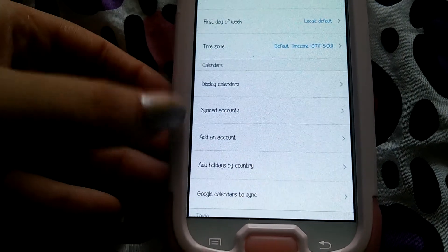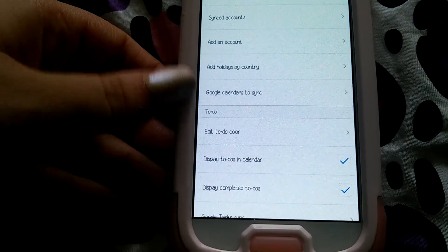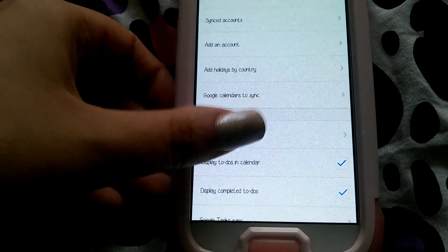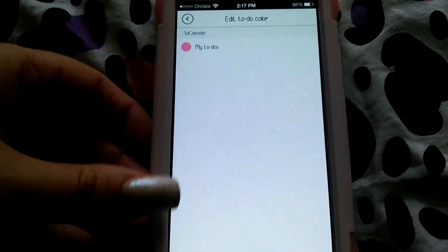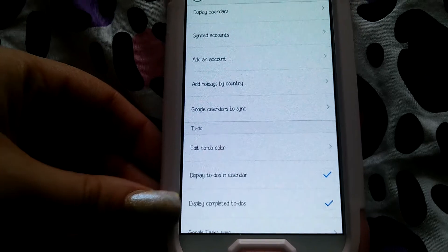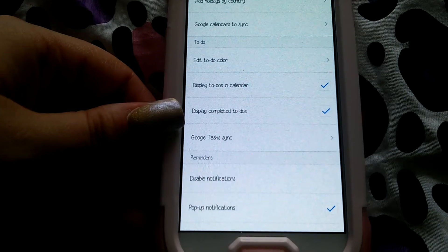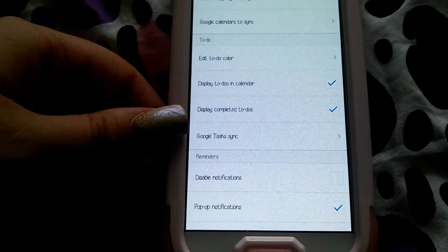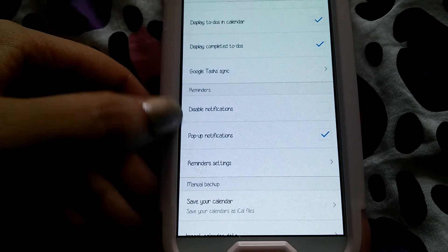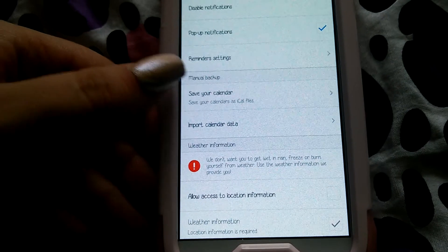You can also add an account, synced accounts, add holidays by country, Google calendars to sync, and edit to-do color — mine is pink right now even though I don't have any to-dos, but of course it had to be pink. You can display to-dos in the calendar, display completed to-dos, Google task sync, disable notifications, pop-up notifications, and reminder settings.